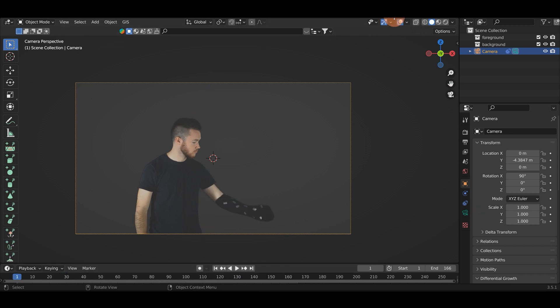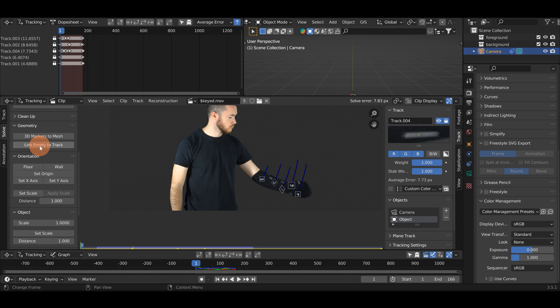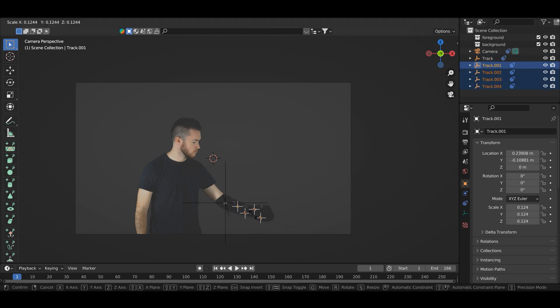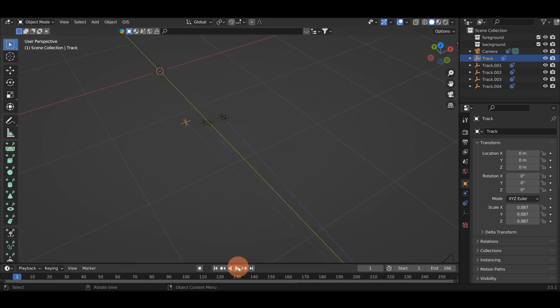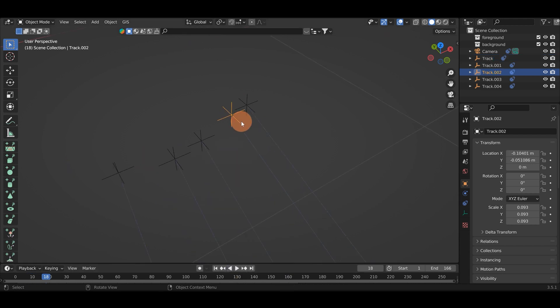I'm going to go to frame one, go back up to my Motion Tracking tab, and hit A to select all of these points. Then I'll scroll up and hit Link Empty to Track. Now if I go back into my Layout you can see I have a bunch of empties here. I'll go ahead and select these empties and scale them down so that they're a bit more uniform. Now all these empties are a more normal size, and if I hit play you can see they are sticking right onto the arm and we have movement that resembles something like real life. I can also go out of my camera mode and hit play and you can see these empties are moving.